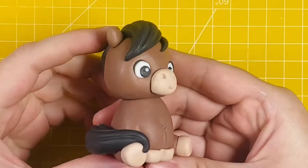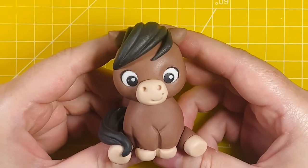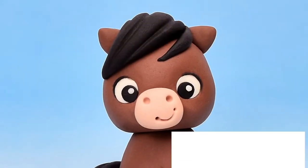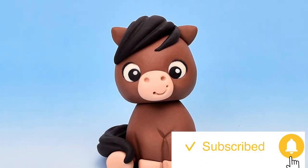And that is our horse cake topper tutorial complete! You can use this model on a cake — you can always scale up the size to make it larger for a cake or scale it down to use it as a cupcake model. I really hope you've enjoyed this tutorial — please hit the subscribe and bell icon so that you can get notifications when I post my next tutorial.